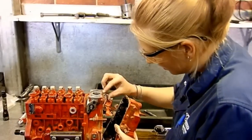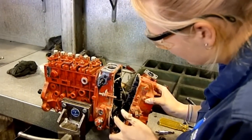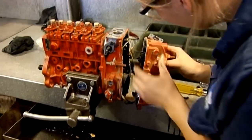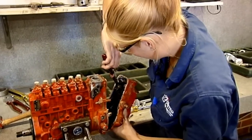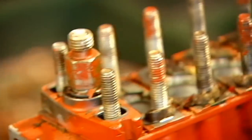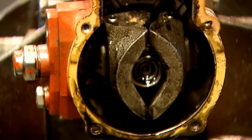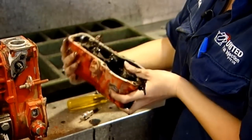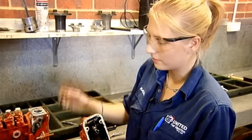I'm taking the governor housing off — inside here you can see the governor weights and the levers which it operates on. I just need to take this start spring off and you'll be able to get it off. These are the governor weights, which control the engine speed from running out. As the shaft spins faster it causes the governor weights to fly out from centrifugal force, which tries to pull back on the rack and stop it from delivering as much fuel so the engine doesn't over-rev itself.